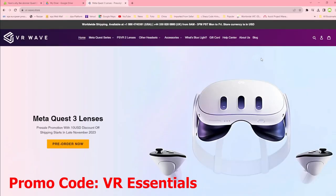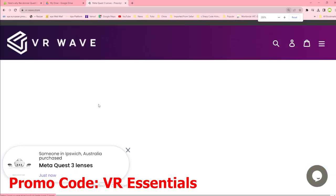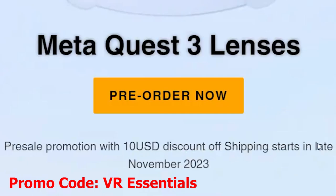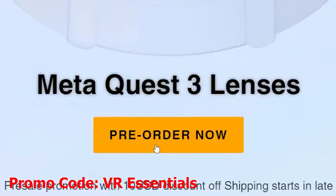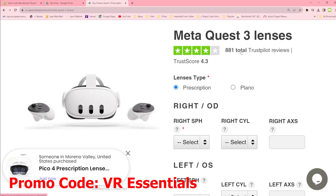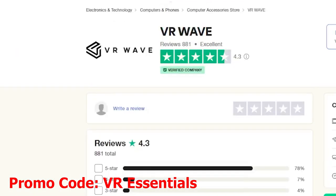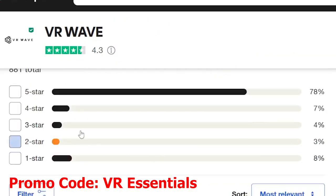This video today is sponsored by VR-Wave.store, who I am partners with and who provide lens prescription adapters. You can pre-order them today — there's a promotion going on on the website. Do go and check out VR-Wave.store. You can buy lens prescription adapters for pretty much any VR headset, including the DJI drone headset, PSVR, HP Reverb G2, Quest 2, and Quest 3 coming soon. Use the promotional code VREssentials for a 5% discount — the link is in the description below.